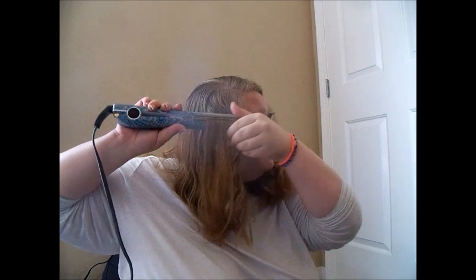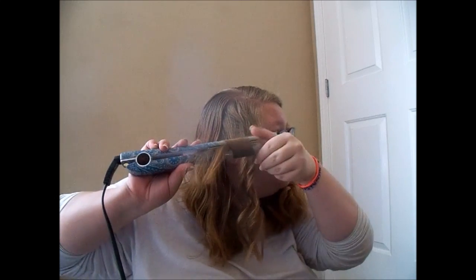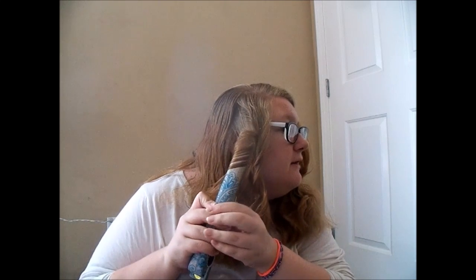There's a mirror right here, so I don't think I'm doing this without a mirror. Okay, that didn't happen. Okay, well that was a fail. That was definitely a fail.